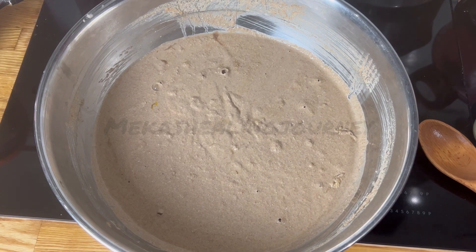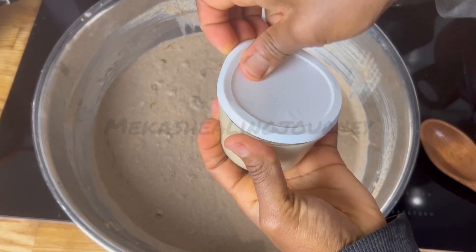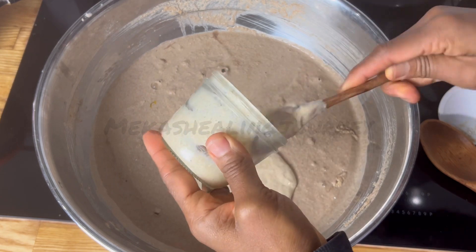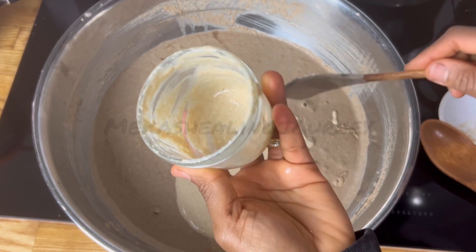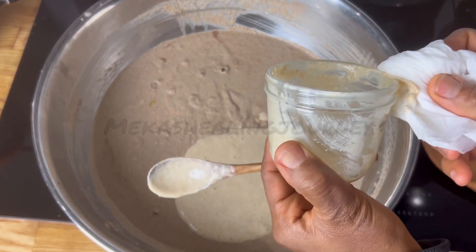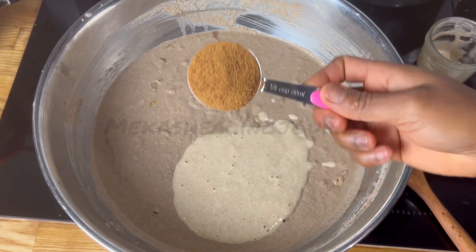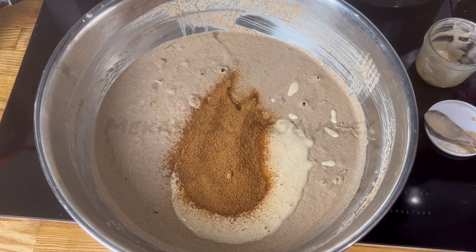This is four hours later and now the sourdough starter is all nice and bubbly. I'm going to add that in. If you don't have sourdough, just use yeast, but I use sourdough. When I finish I just reactivate the starter — add some more flour and water and it'll look like it did in the beginning, just a little paste. We're also going to add some sugar — just a quarter cup.